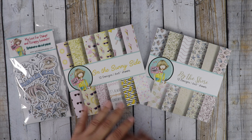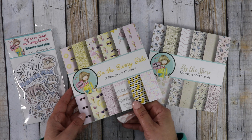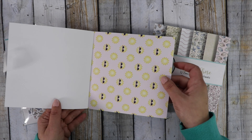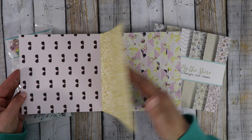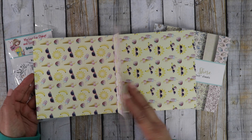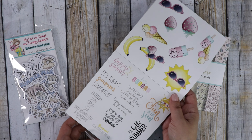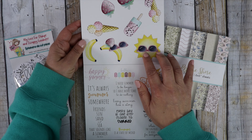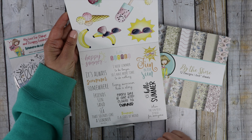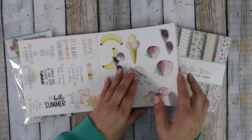Today I'm sharing the Paper Pad Club with the option to add on coordinating ephemera. We have some very cute summery designs this month. On the sunny side, we've got these adorable suns with sunglasses — really cute images. There's some bananas and fruit and popsicles and sunglasses. Teresa included this really cute page of cutouts that you can trim out and create your own ephemera, and then these sentiments. I thought I'd cut these out with you today and create a quick little card.